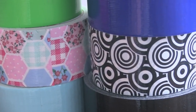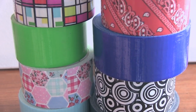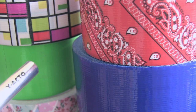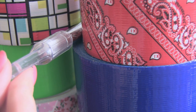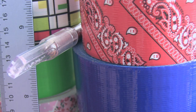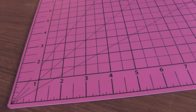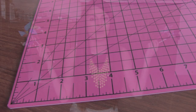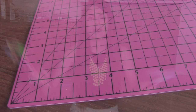To make this project, I'm going to use some duct tape. I like to use two different colors or patterns for each pinwheel. I'm also going to use a ruler, an exacto knife, and a pair of scissors.